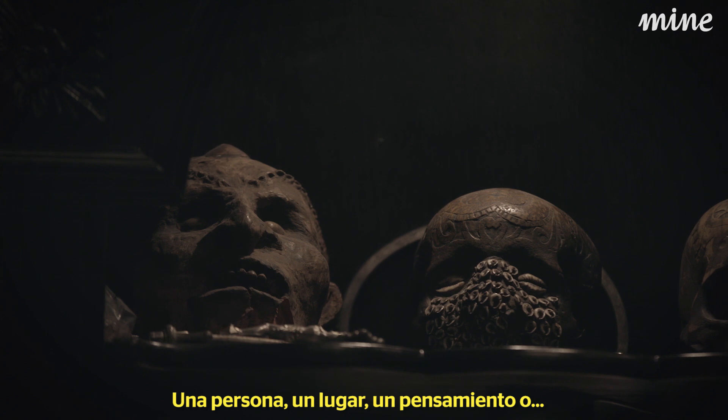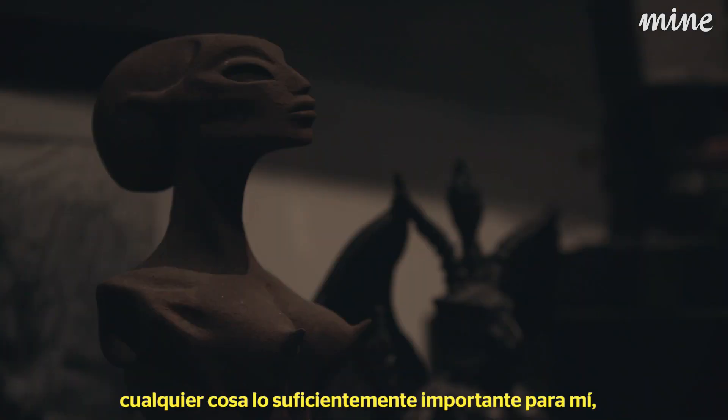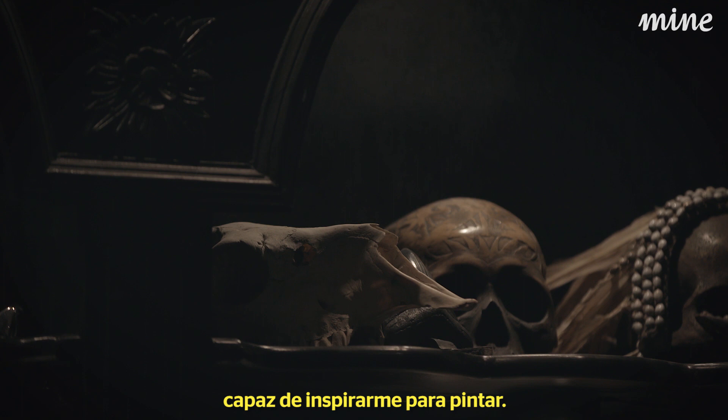A person, place, or thing — something that's important to me enough to inspire a painting.